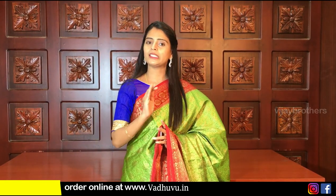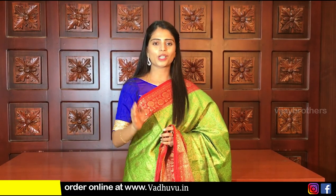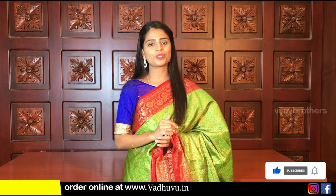The material is soft jute — very comfortable, easy to handle, and draping is also very easy. The price is ₹1650. Two varieties are available: floral and mangoes. You can purchase the saree through the website link in the description. You can also customize your order through the website.